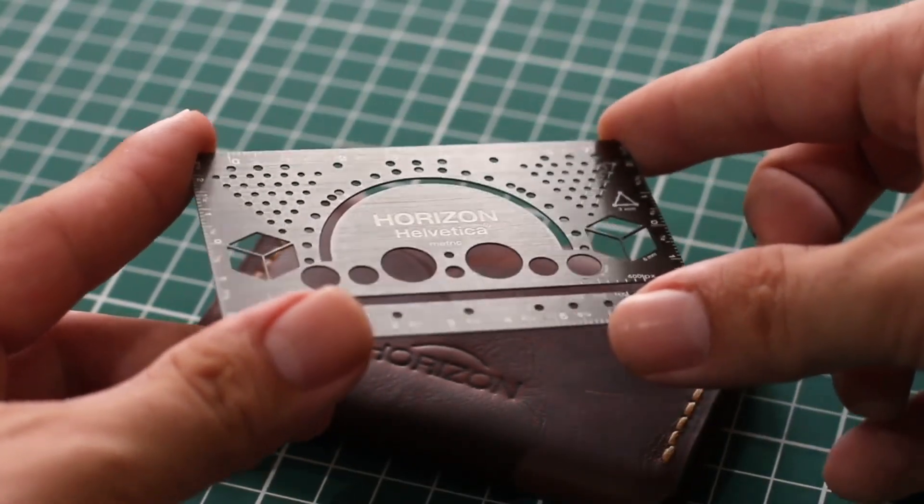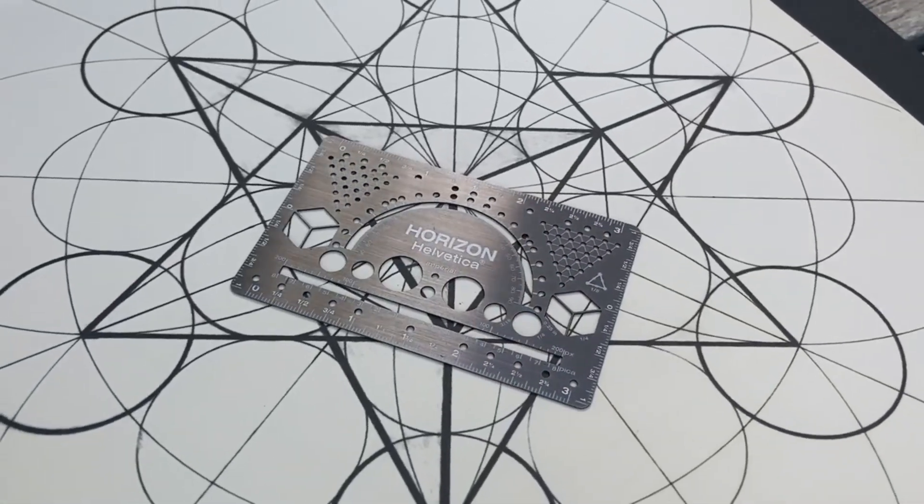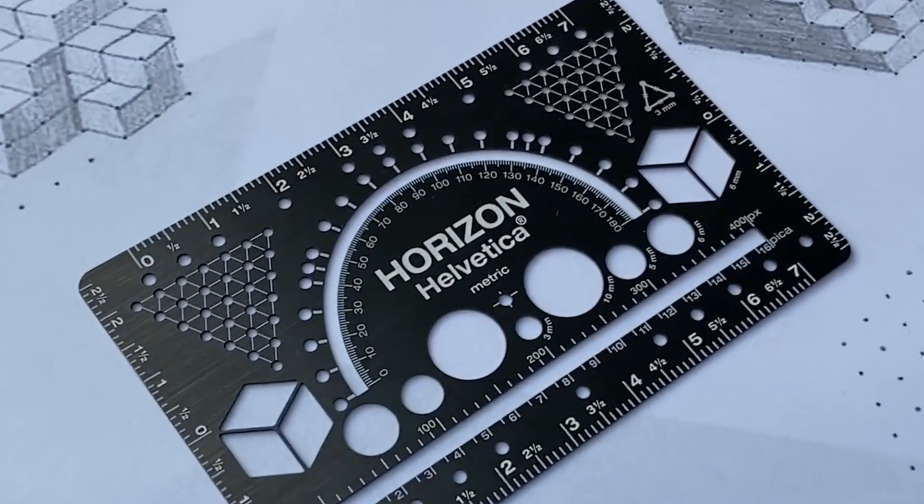It has a compass feature to draw smooth circles and a protractor to find right angles. It is made from stainless steel. It will help you increase your productivity with its all-in-one design, wherever you are.